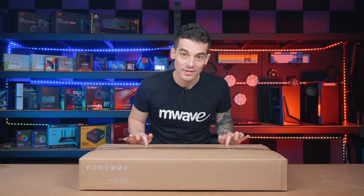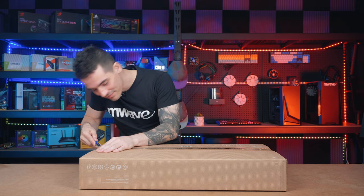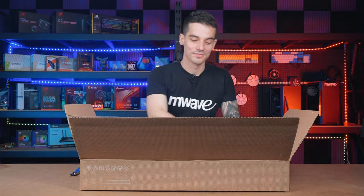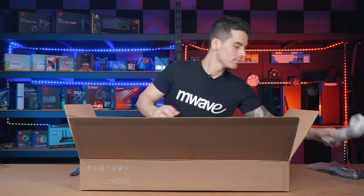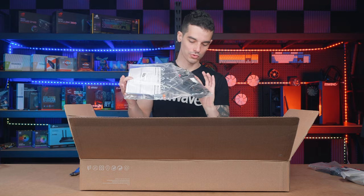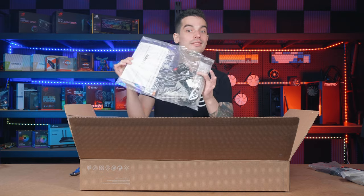So we've got a couple of steps to do first, and it all starts with opening this box right here. We have the base, the stand body for the base, and in this bag we have the menu, a remote control, power cord, HDMI cord, batteries, and some screws. Now that it's all out of the box, let's do a quick assembly.